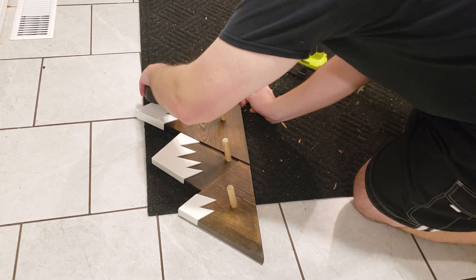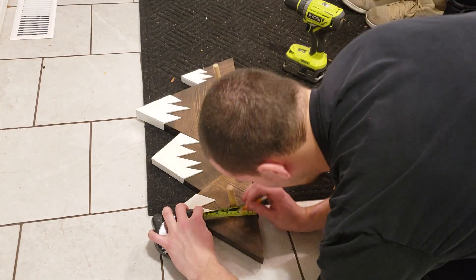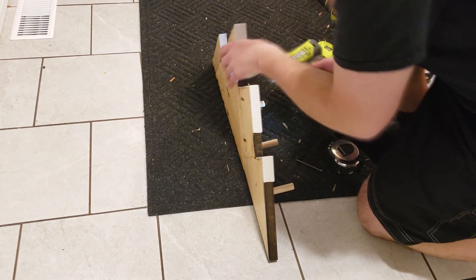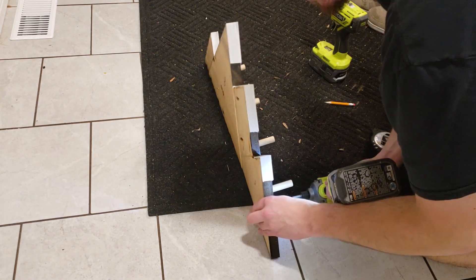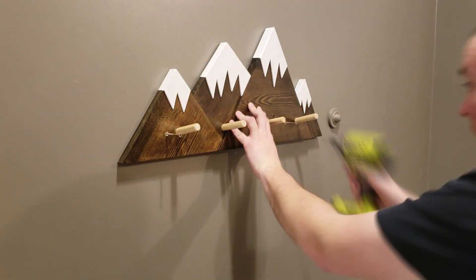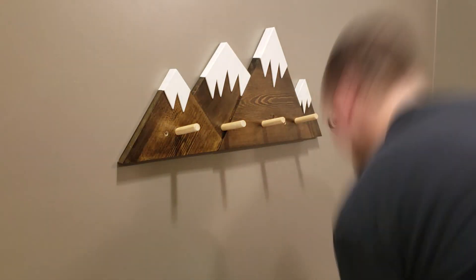You can mount this coat rack however you please, but I chose to drive two screws through the front into the studs to make it as secure as possible. With those last two 3-inch screws going into the studs through the coat rack, it's time to get the clients involved and give it a test run.